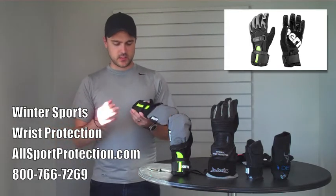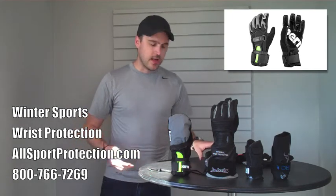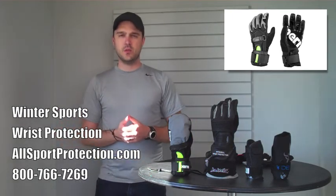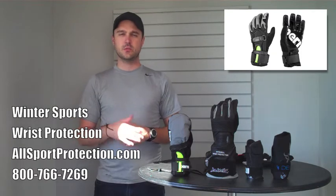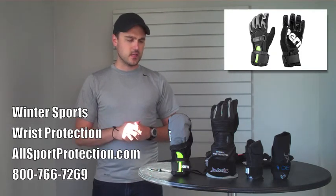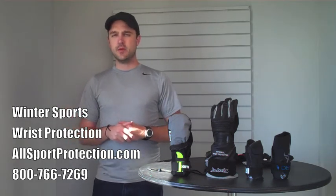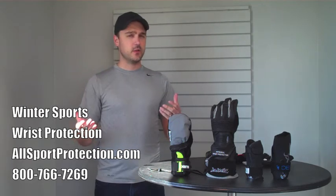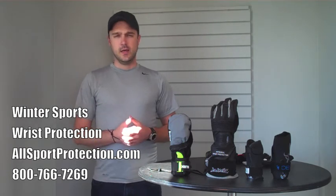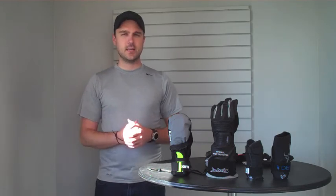It's an excellent option if you just want an all-in-one piece. Of course, there are a lot more options out there — Demon also makes a very flexible double-sided wrist guard, and there are many that are traditionally meant for skateboarding or inline skating. It's just all about making sure it fits under your glove and that it's comfortable. Thanks for watching. Hope you have a good winter and stay safe out there.